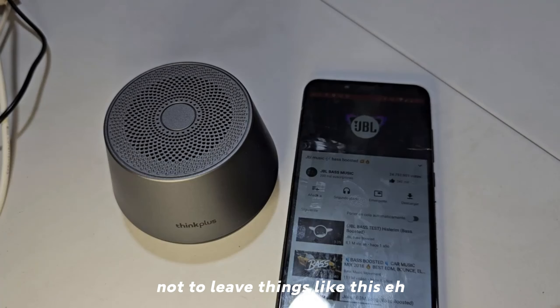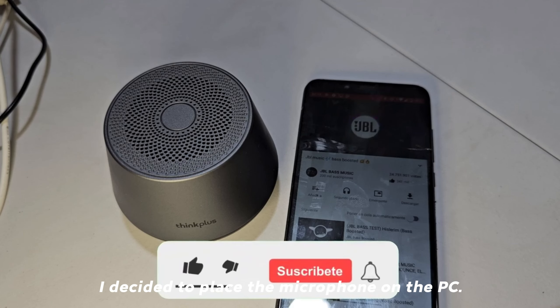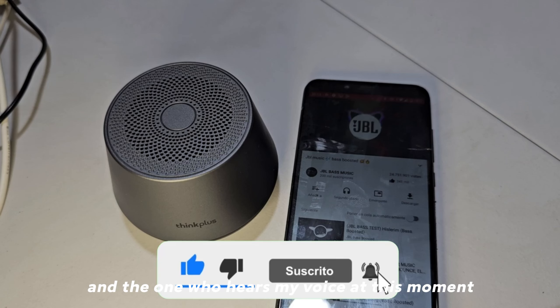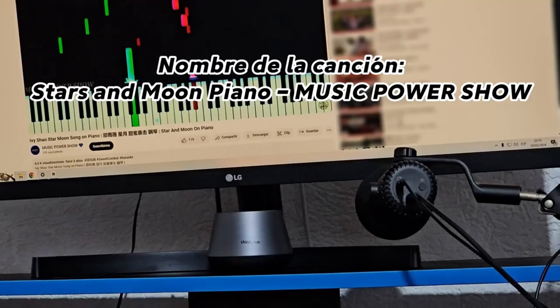Not to leave things like this, I decided to place a separate microphone on the PC — the one I use for recording and the one you are hearing my voice through right now — so the audio demo can be heard at higher quality.